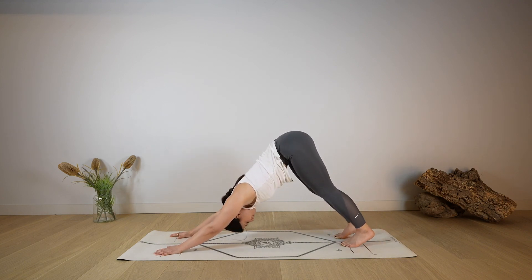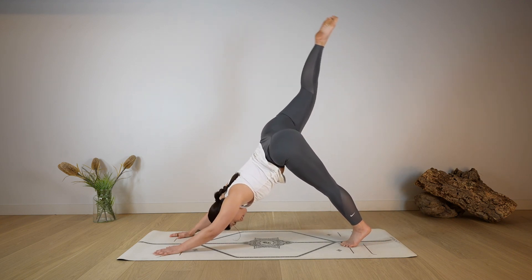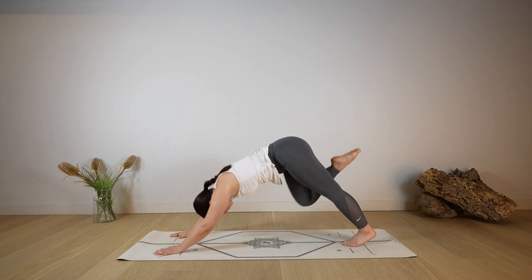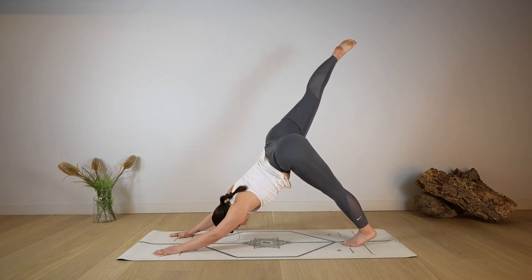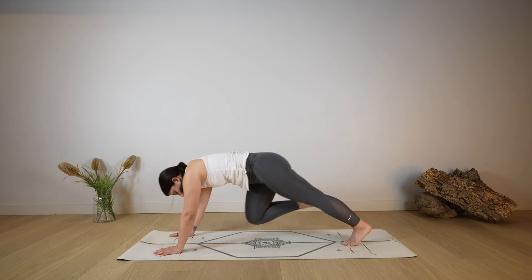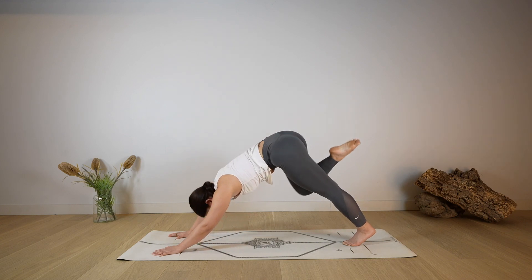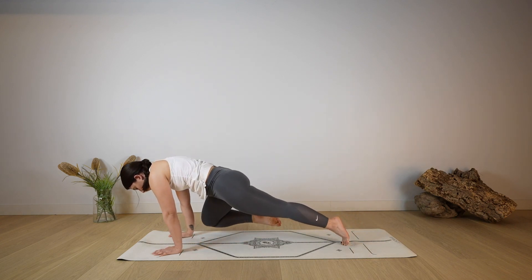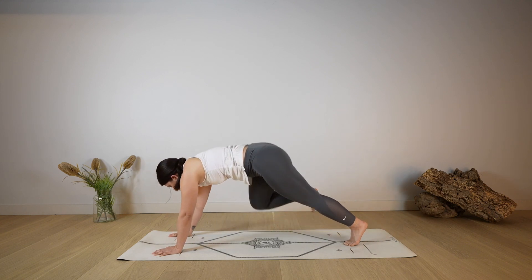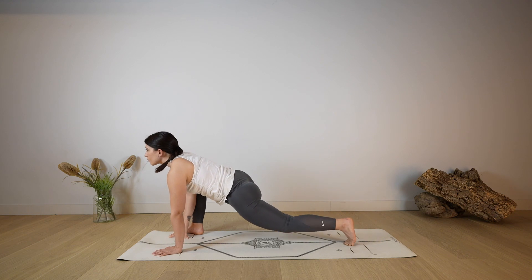Lift the right leg up for three-legged down dog. As you exhale, knee to right elbow and back up. Knee to right elbow again, back to down dog. Last one — knee to right elbow, pause here for a moment, then start to lower and lift that knee, keeping it as close as possible. Then as you exhale, step with the right foot outside of the right hand for a lizard lunge.